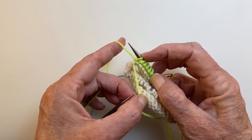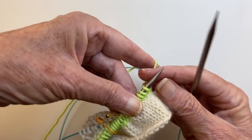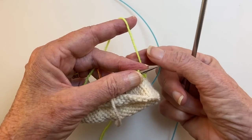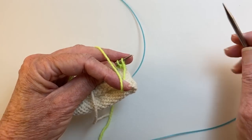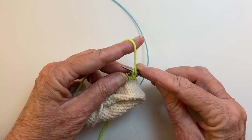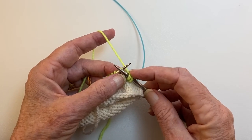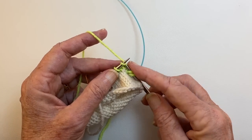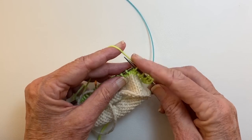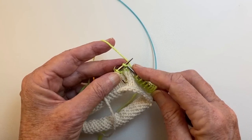That stitch is going to be a little bit loose — we can just tighten it up and tighten it up more later. We turn our work. Now we're ready to do a right side row. Again, you bring the yarn to the front — always to the front for a double stitch — slip the stitch point to point, take the yarn over the top and pull it a little bit. That's a double stitch. You can see both legs. We're going to knit up to the next double stitch, not including the double stitch, so that double stitch will be at the end of the row.